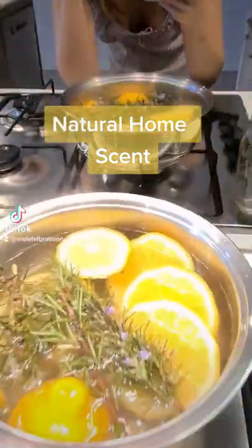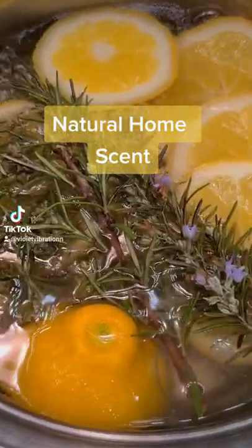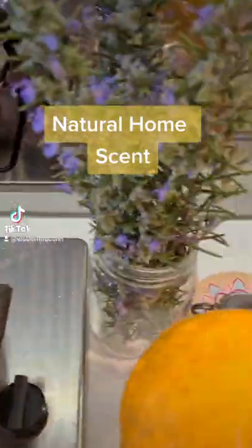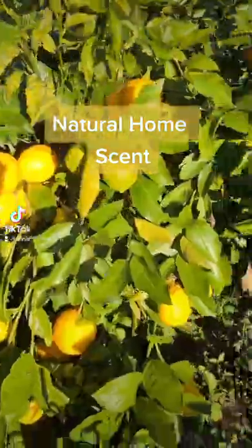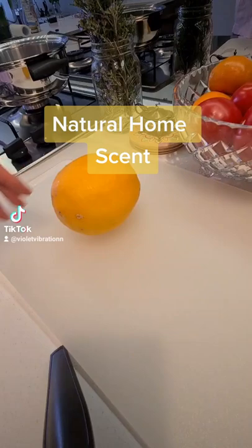If you're looking for a 100% natural scent for your home that you can do yourself, which is quick, easy and cheap, then this is for you. What you're going to need is a liter of water in a pot, a stick of rosemary and one lemon. I picked these lemons and the rosemary fresh from the garden yesterday, so they're super fresh and they smell amazing.